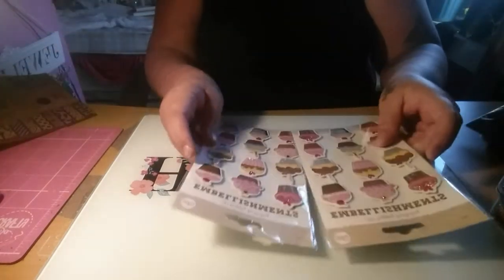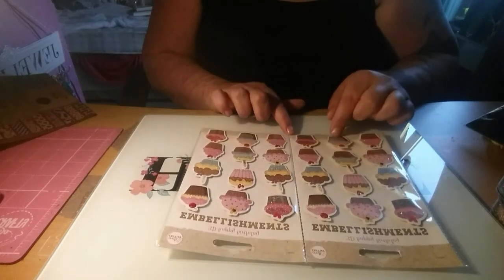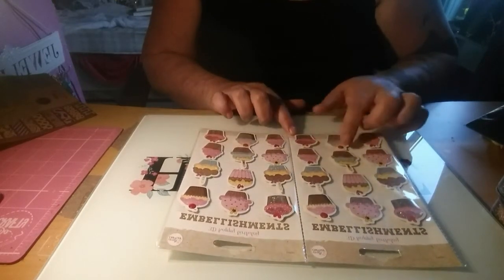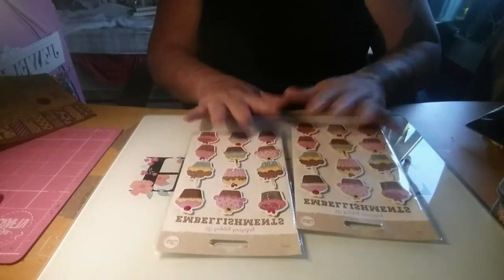Then I got these 3D Happy Birthday embellishments - they are cupcakes. Some have candles on them, some have jewels and they're all glittered. I thought they were absolutely lovely, so I picked up two packs of those.